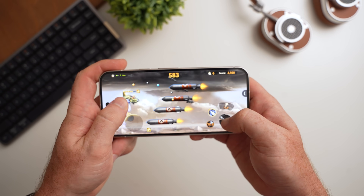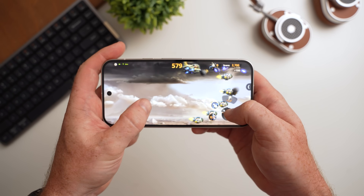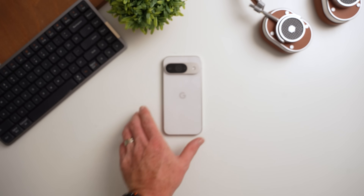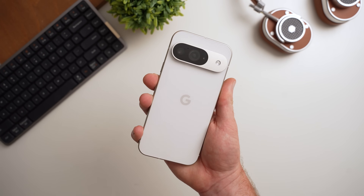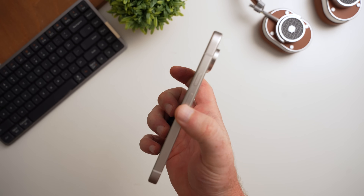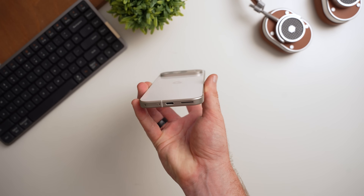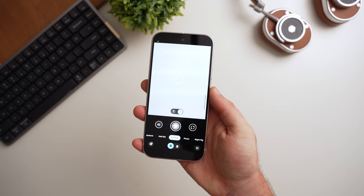If you're looking for gaming performance, the Pixel 9 will still play games like Genshin Impact or Warzone, but you'll have a much smoother experience on practically any other Android smartphone from the last two and a half years. The silver lining is that the chipset is optimized for day-to-day tasks — Google says it launches apps 17% faster and web browsing is 20% faster, and side-by-side comparisons with the Pixel 8 confirm the Pixel 9 is noticeably faster.